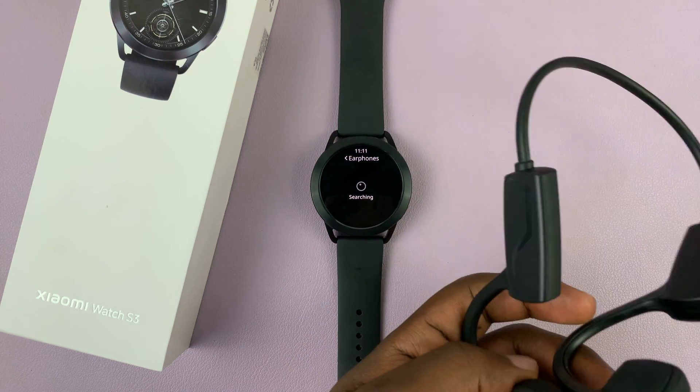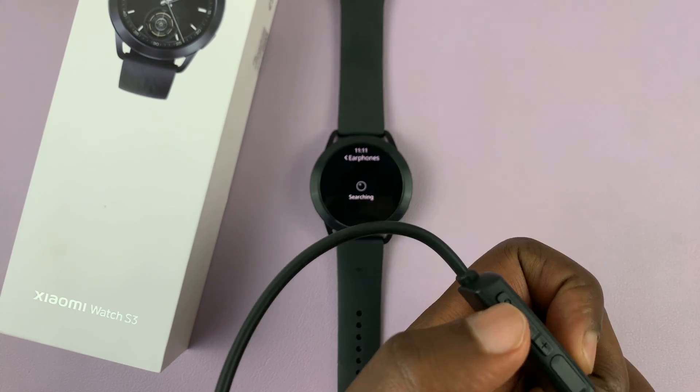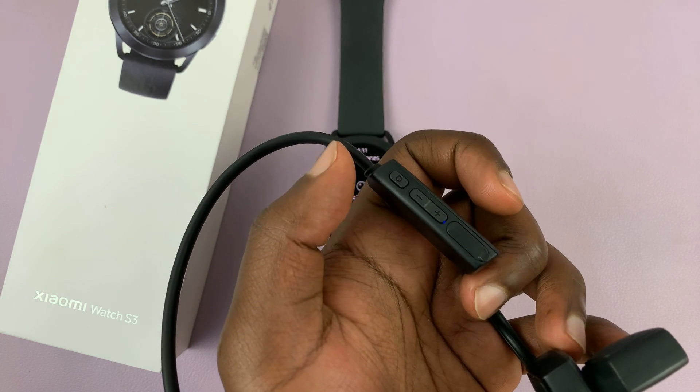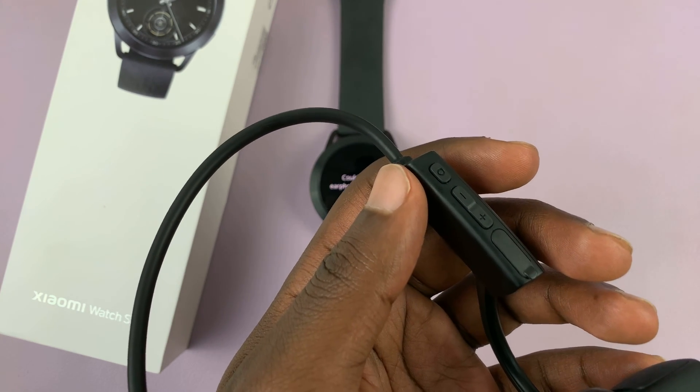What you want to do is grab your earphones or headphones — I have these Techno headphones. Make sure the headphones are switched on and put them in Bluetooth pairing mode.